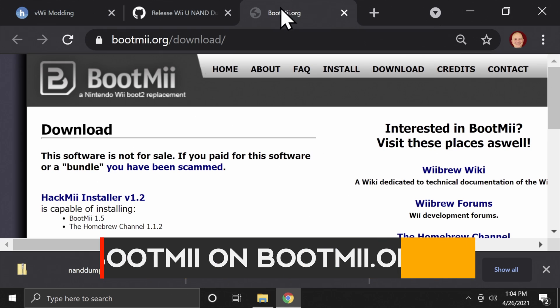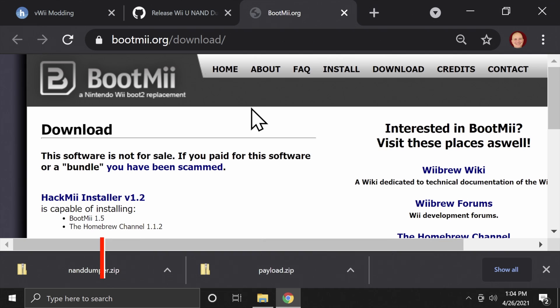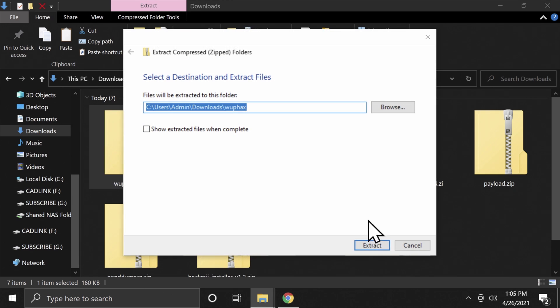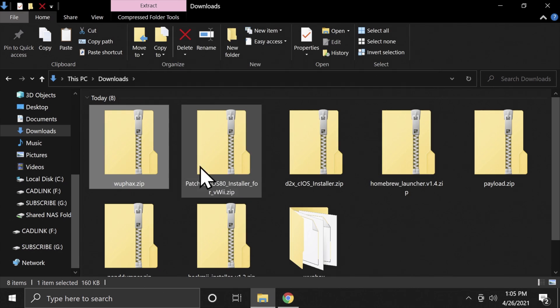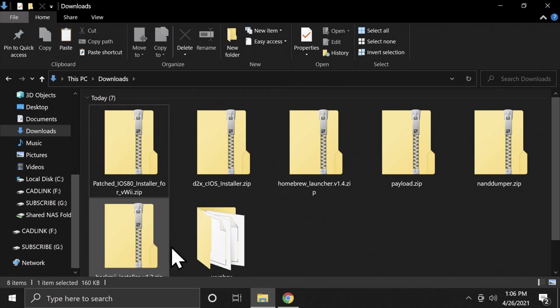The other file you need is called Bootme and it's at the bootme.org website, again linked in the description below. Just come down to the link on the page and click on it to download the zip file. You should have seven zip files in your downloads folder. Extract each of them — I'd recommend doing them one at a time and deleting the compressed folder as soon as you're done to eliminate confusion.